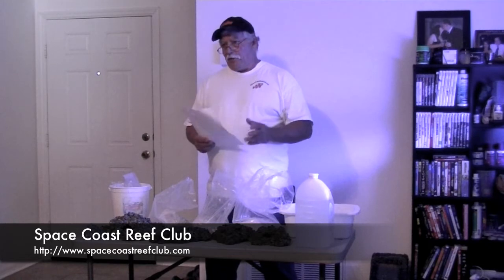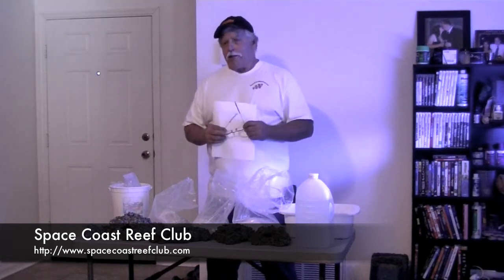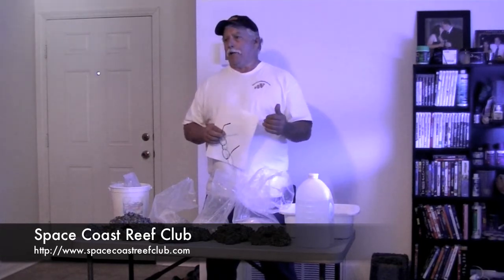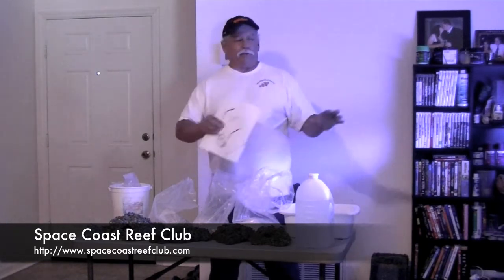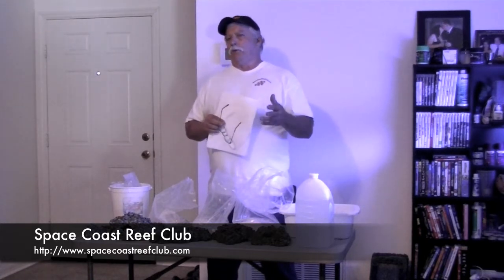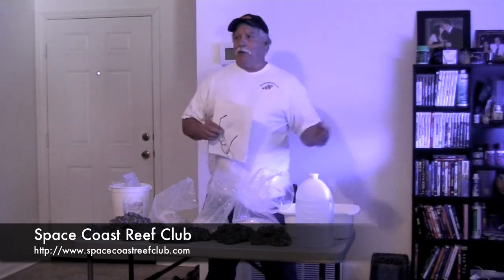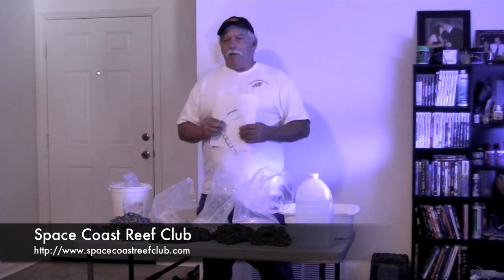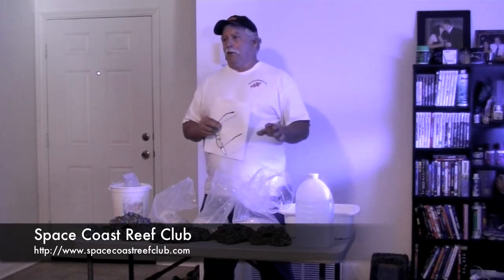Curing your rock is the simplest thing — all you do is put it in a bucket. Concrete has a lot of lime in it, and lime makes your pH go up. So if you put a little rock in a tank it wouldn't be a problem, but if you put all of it in, it's going to kill the tank because the pH will spike. All you do is put it in a bucket and change the water 100% once a week with regular tap water — no salt water, just tap water. Check your pH with pH strips. It takes about six weeks to get rid of the lime.